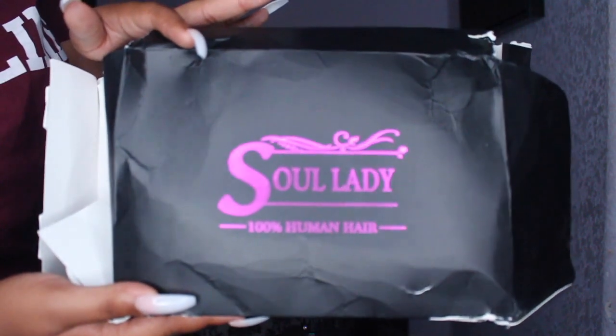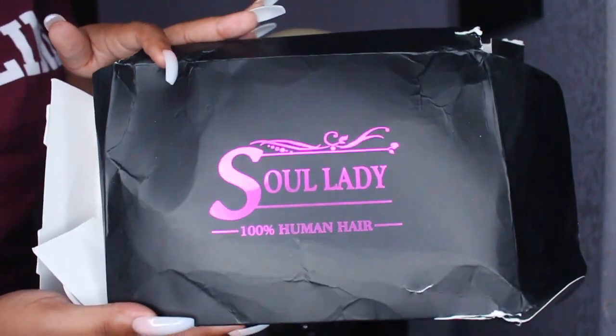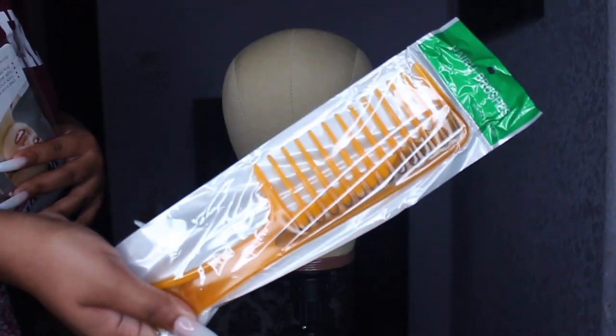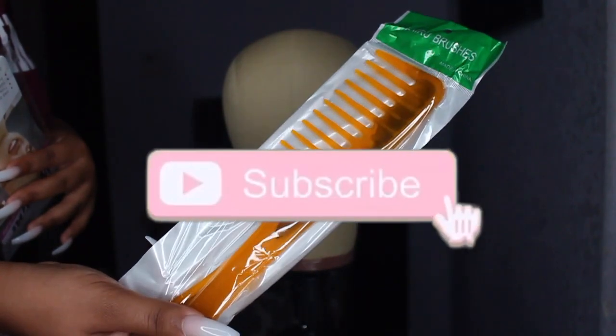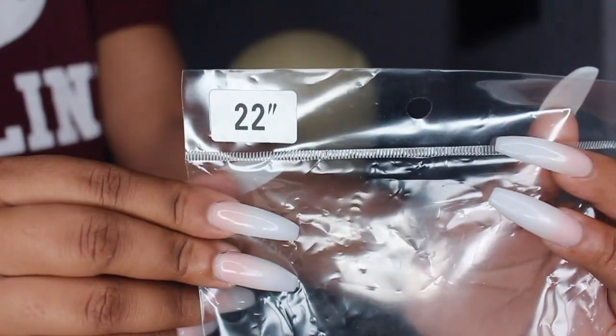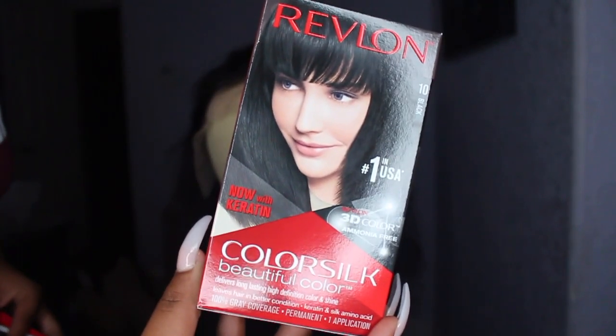Hey guys, welcome back to my channel, it's your girl Alicia. Today I'm going to be working on a wig from Soul Lady — I'm just showing you guys some of the things that come with the wig. This is the actual hair; it is a 22-inch body wave. I'll leave all the information down below in the description box with more details about the hair, and I'll make sure to include a link. I will be customizing this hair today.